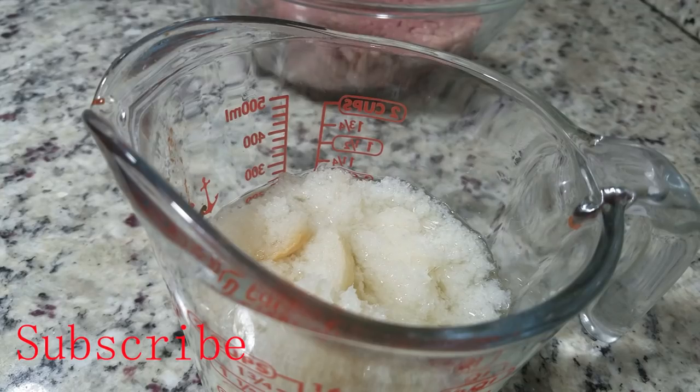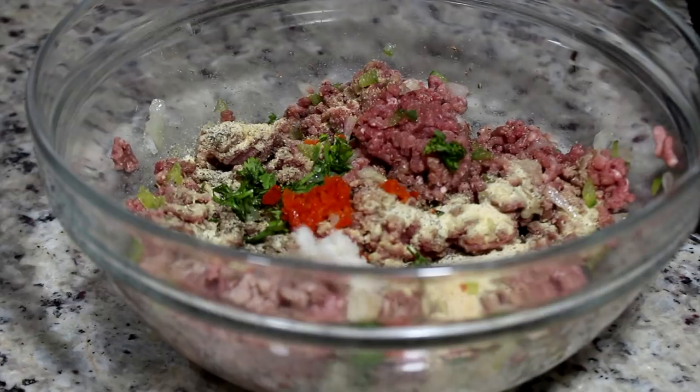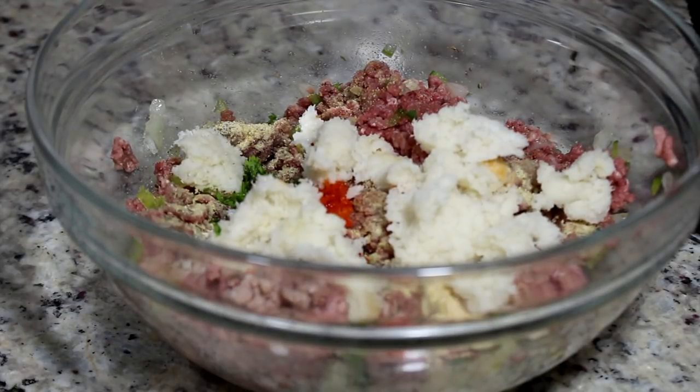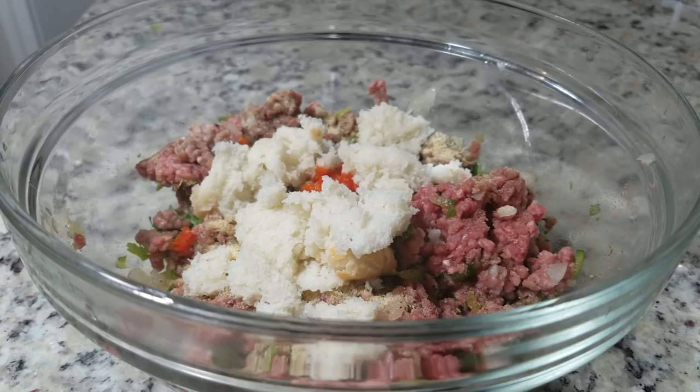Next, this is bread — any bread you have. I am soaking it in water, regular water, and then squeeze the water out of it and pour it in there. You can also use bread crumbs. Now I'm adding some lime juice in there to give it a nice kick.